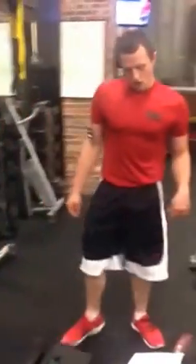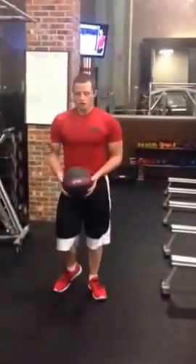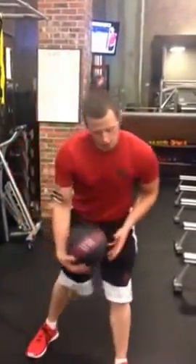Then we have static lunge to basketball twist. You stay in a total lunge, normal, then twist. One, two. 15 each side.